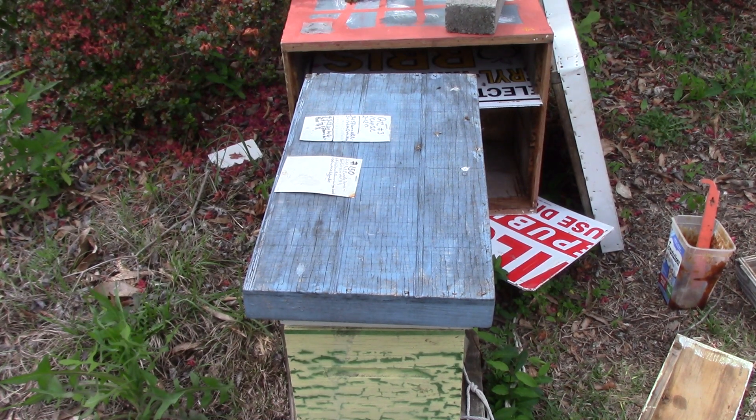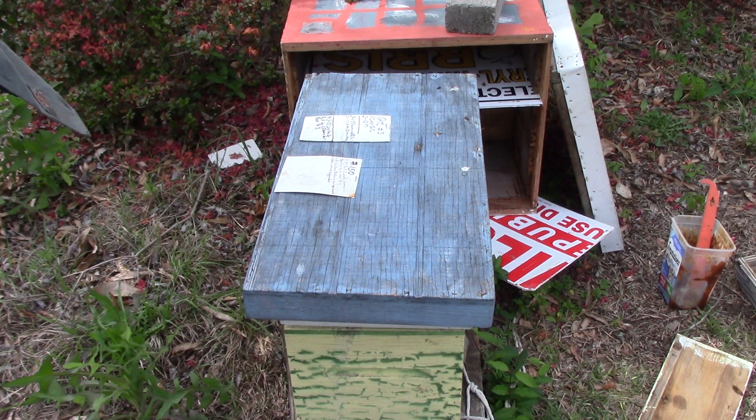Hello, this is Sam, South Carolina Happy Bees. We're going to be looking at this box that came out of the Queen Castle. We took it out of the Queen Castle on the 8th. The queen's been laying since April 3rd.